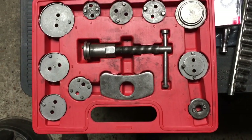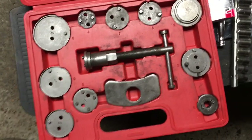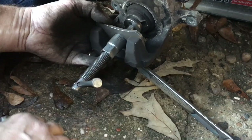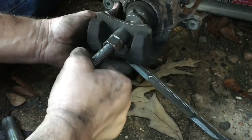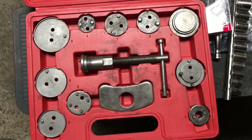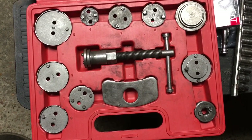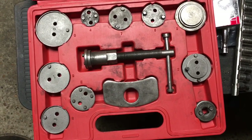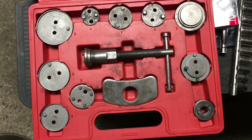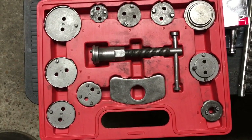This video is going to be more or less a lessons-learned type video. This is the first time I've worked on a vehicle where the brake calipers have to be rewound — turned in a certain direction while they're pushed in. I looked on YouTube to see what tools we're going to need for the job, and so I ordered this brake caliper rewind set.